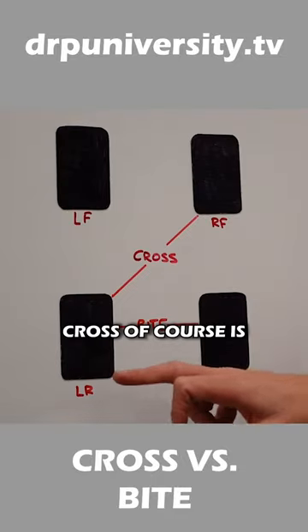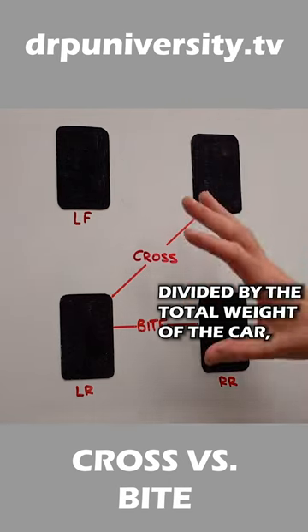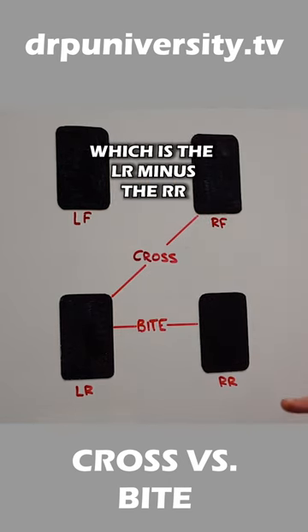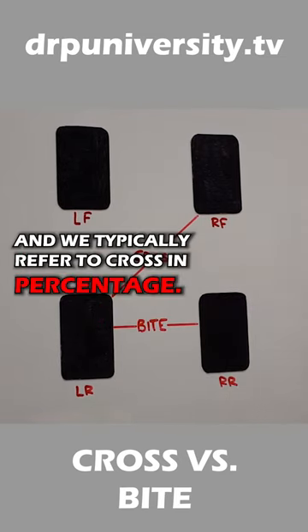Cross versus bite. Cross is the left rear plus the right front divided by the total weight of the car. And bite, which is the left rear minus the right rear. We typically refer to bite in pounds, and we typically refer to cross in percentage.